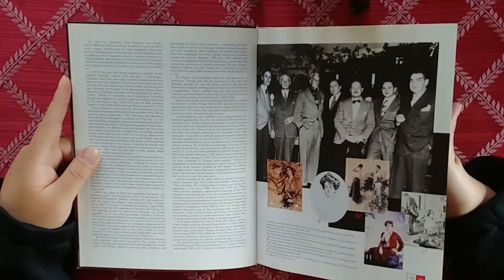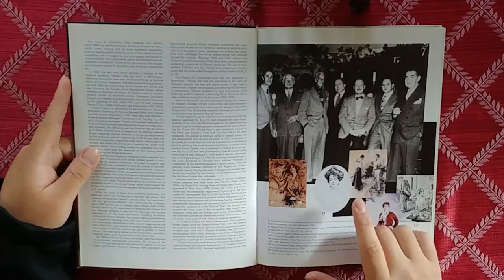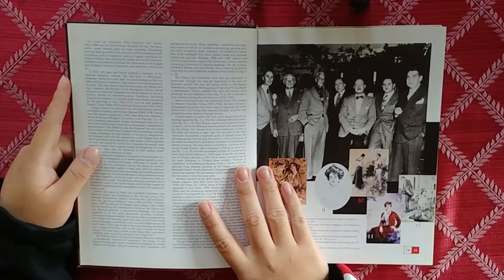You guys could read this on your own once you get the book. We're going to skip all that and get to a really cool page here.